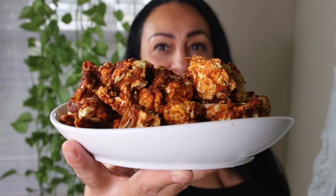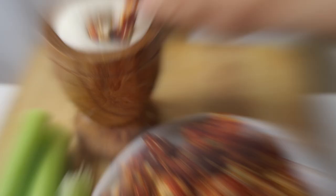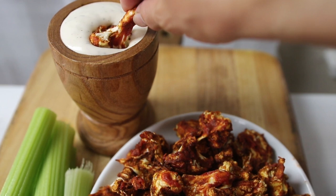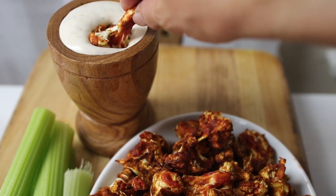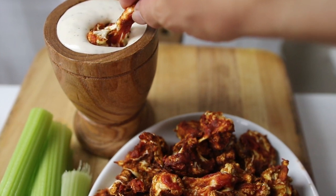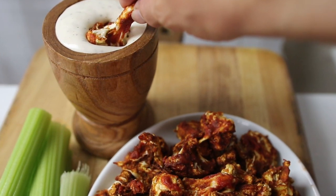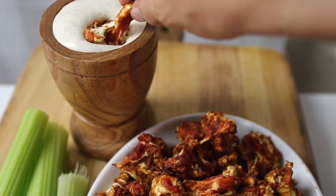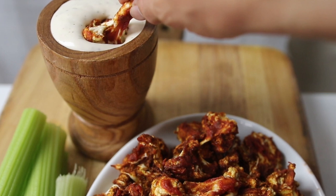After three hours, go ahead and flip them over and then leave them there for another three hours, and then they're ready to go. Once they're ready, take them out and serve them with your favorite dip. For this recipe I used a ranch. I will share that with you guys too if you want — DM me or put the comment down below and I'll share the ranch dressing I made for this dip.